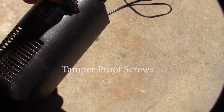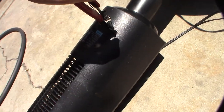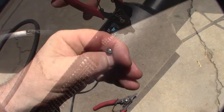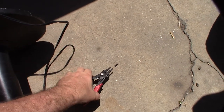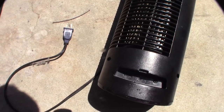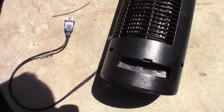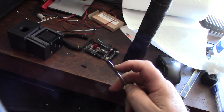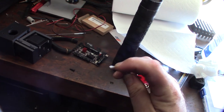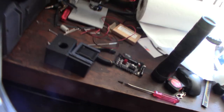Maybe I can get it off with these snap ring pliers — they have little tips on them. Here's a close look at the anti-tamper proof screw. You can see the little notches in there; it's one of those anti-tamper proof screws. I found this old screwdriver and I'm going to grab my Dremel and notch out the center so I can grab onto it.